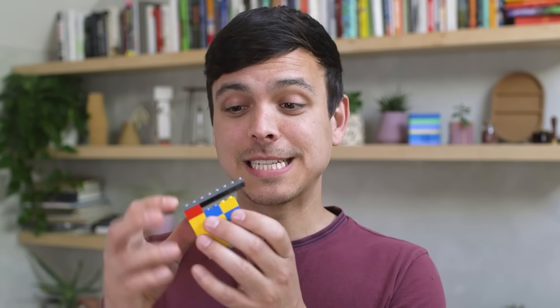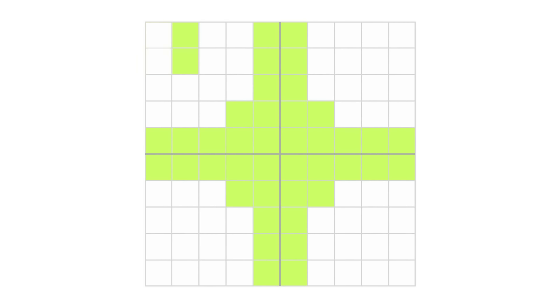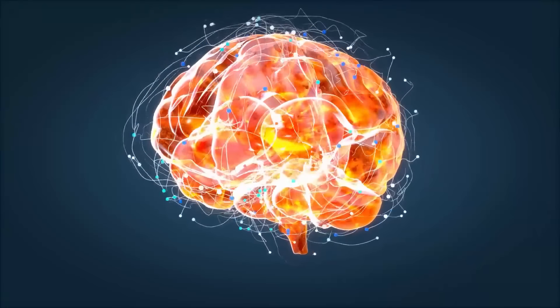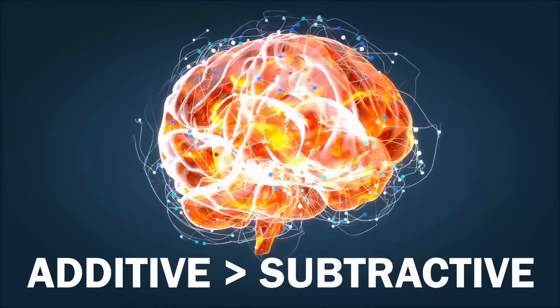But the truth is, in a lot of these cases, subtraction is just as valid of a solution, if not more efficient. With our Lego model, by simply removing this single piece here, the entire structure becomes supported at no additional cost. And by taking away green blocks, you can reach symmetry just as easily. This is actually a known phenomenon in humans — we tend to find additive solutions to problems, even when subtractive solutions are more advantageous.